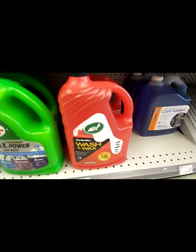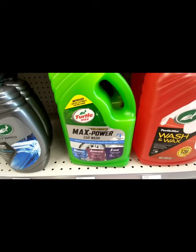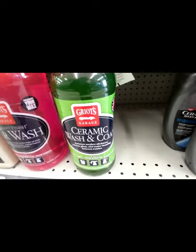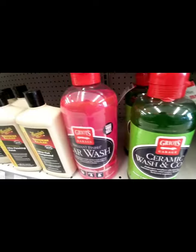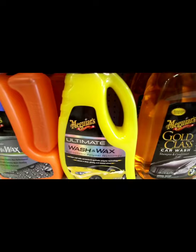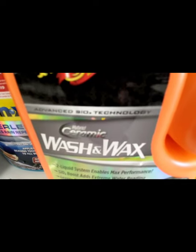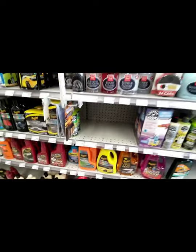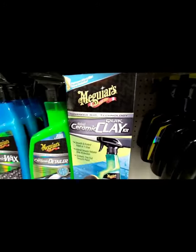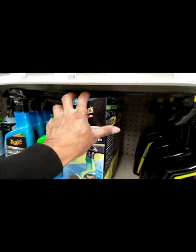Moving over to car soap — they got turbo wax, hybrid wash, and even Griot's has the ceramic wash and coat. They got a wash and coat as well as their regular car wash soap. Meguiar's has a wash and wax, and the ultimate wash and wax. This one here is for ceramic — ceramic wash and wax. They also got a quick clay kit ceramic by Meguiar's — and how good is that!